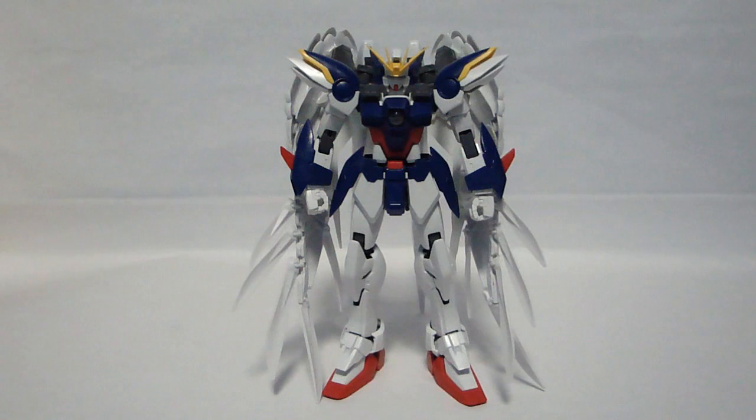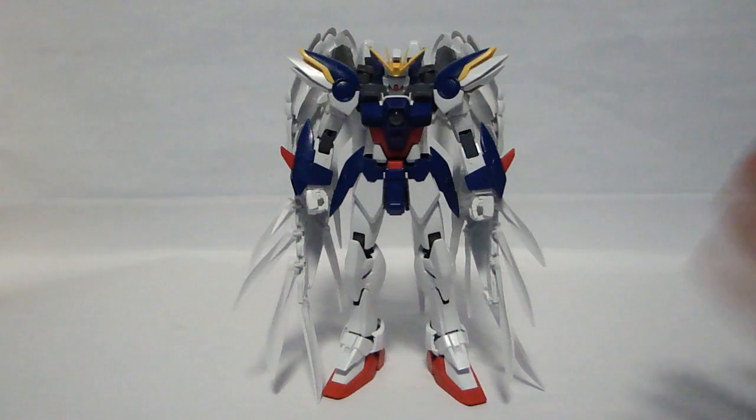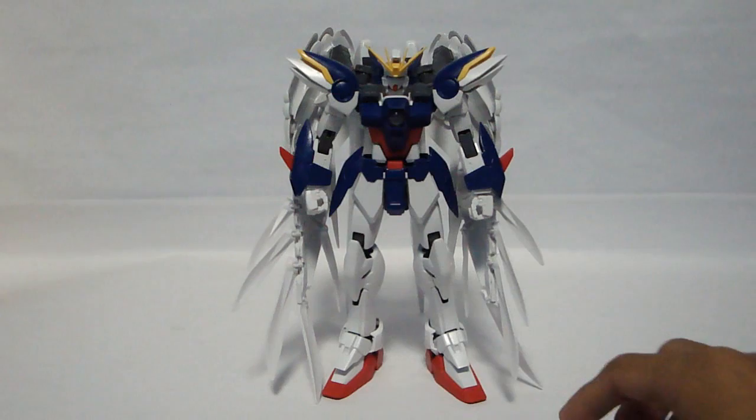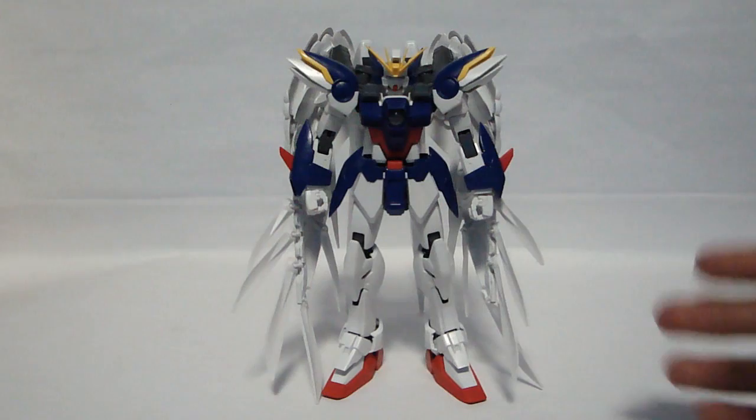Wing Zero is part of Operation Meteor. While being the lead Gundam in the series, it is one of five, but it is the main lead Gundam. It does have the lead Gundam colors — blue, white, red, and yellow. It is predominantly blue, but the positioning of the colors makes it stand out and feel very considered, not thrown out, but it is still there.